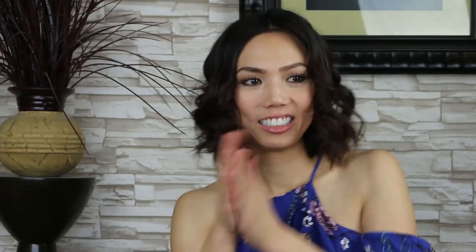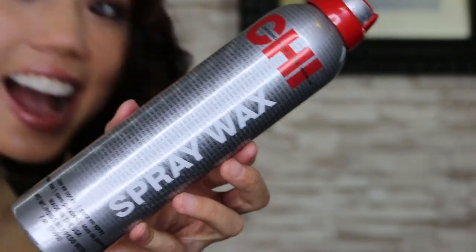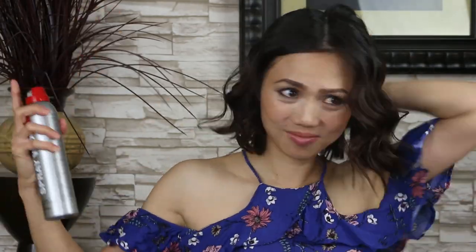I finish off with the Bio Silk to add some shine, then I follow up with the Qi spray wax to define the curls. Here's what it looks like with product.